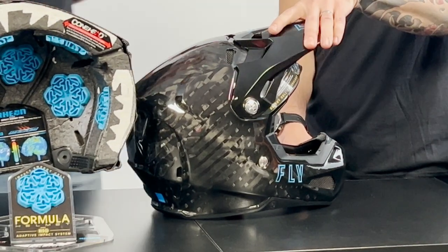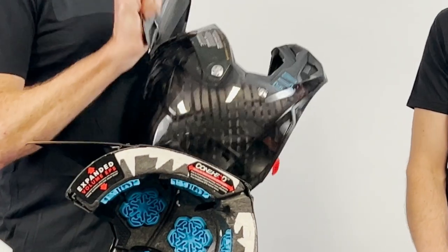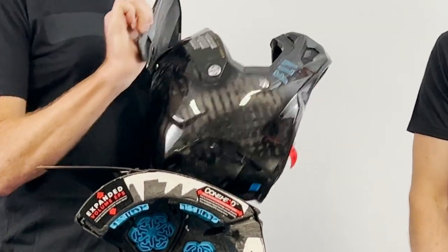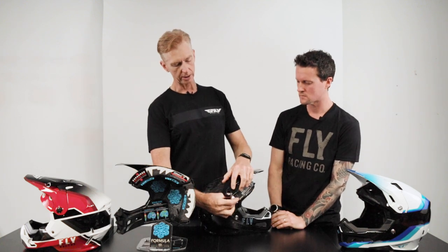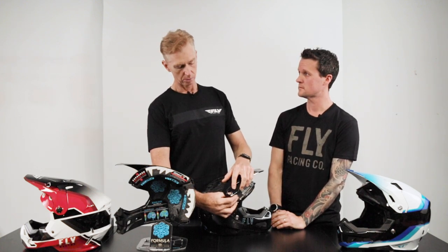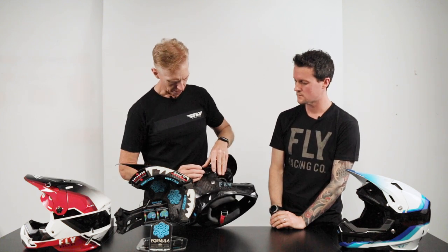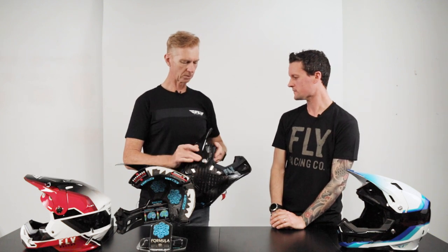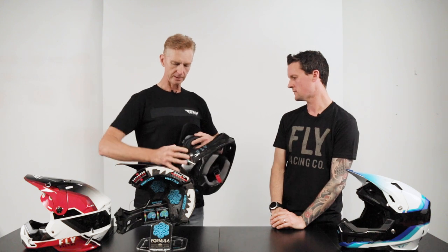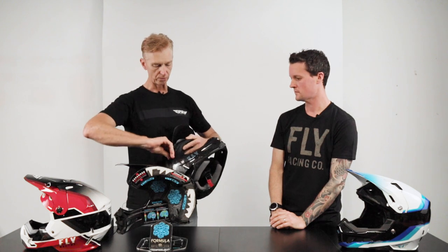You might be thinking: what if you grab a tree branch underneath? The visors just break away - it's not broken, just a matter of undoing that screw and popping it back in. The Formula Carbon helmets actually come with a spare visor as well. So that's basically everything the original Formula helmet offers: your Rion, your cone head EPS, your expanded EPS, and your 12K carbon shell.